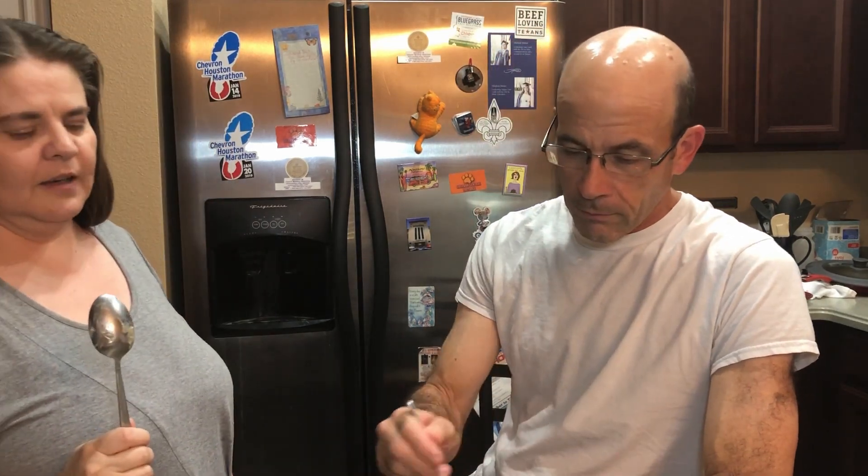I think that's going to do it today for The Long Run with Joel and Christy. I'm Joel. And I'm Christy. Don't forget it's a long run — give yourself a little grace. See you next time. Bye. Hopefully I wasn't rocking out of the frame.